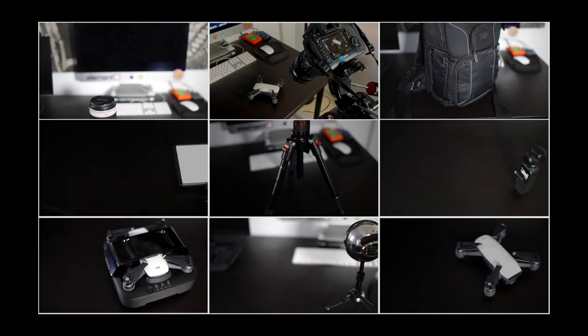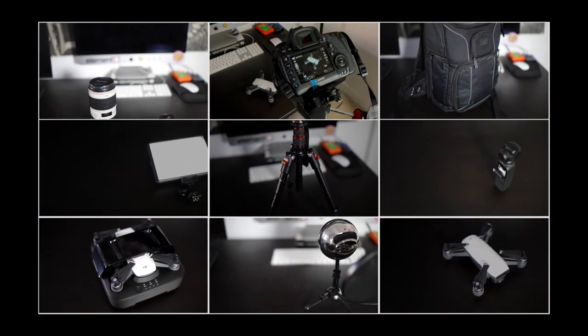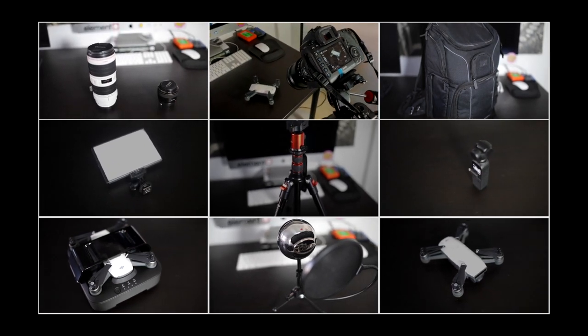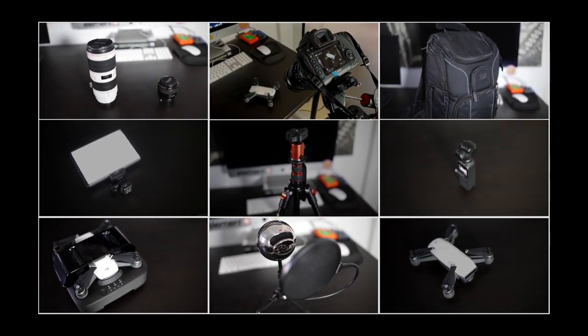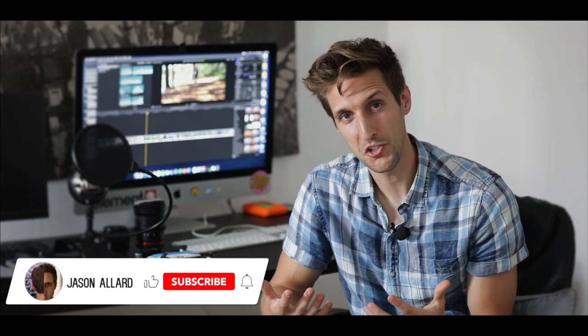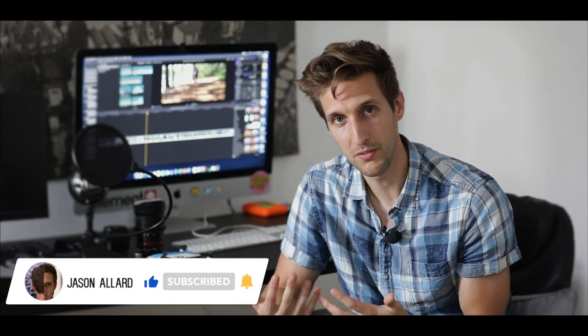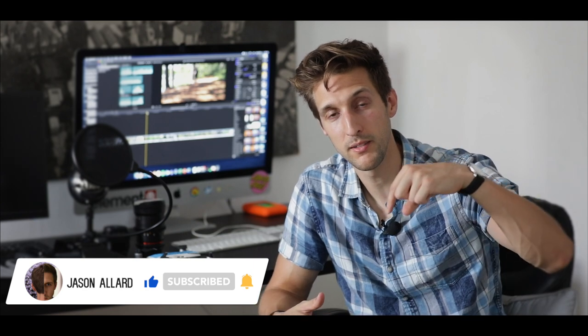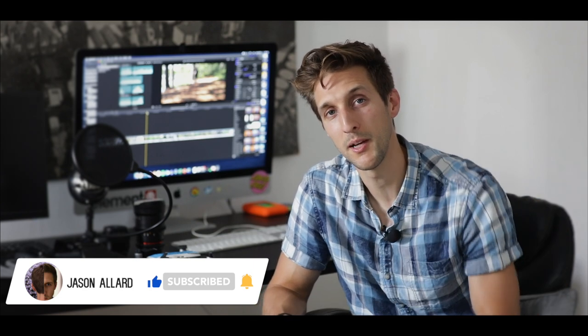And that wraps up my top 10 pieces of gear and equipment. I'm going to leave links to everything in this video in the description below to make it easy in case you want to get some of this gear for yourself. Thank you for watching — if you have any questions on anything I covered or any specific gear, feel free to send me a message or leave a comment down below and I will definitely get back to you.